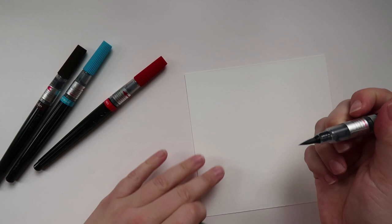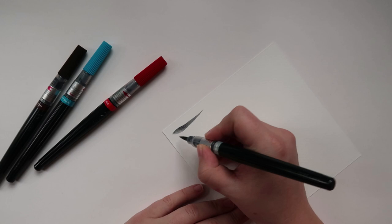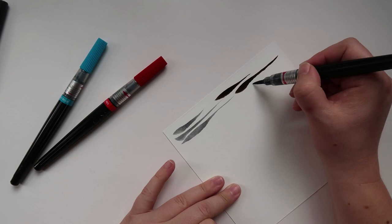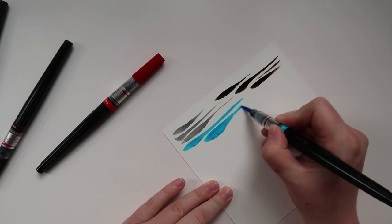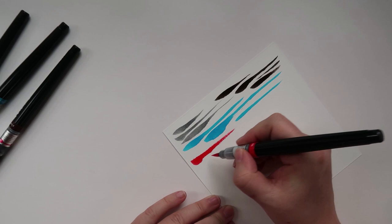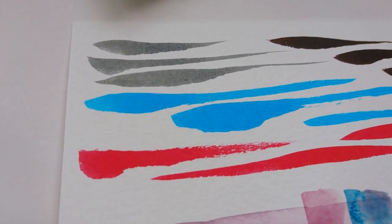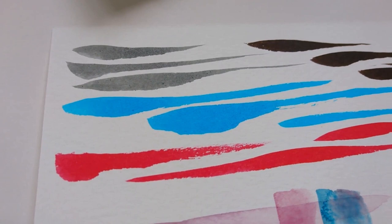I love the combination of these colors. I think they would go so well together for really cool graphical stylized animals. But since I'm just learning how to draw the animals in the first place, I don't want to go too crazy and try to stylize stuff. These brush pens are kind of hard to use sometimes, but these colors are so gorgeous together, don't you think?